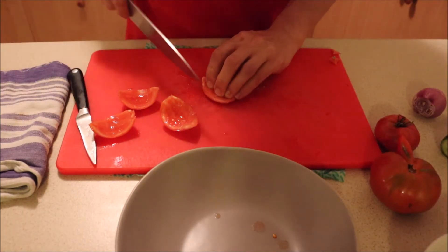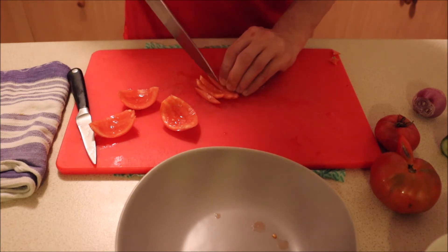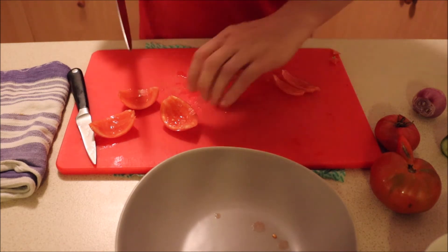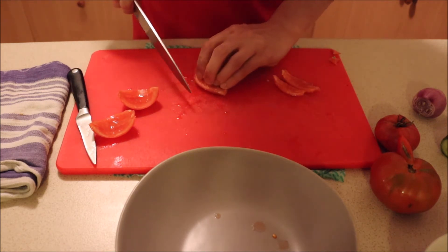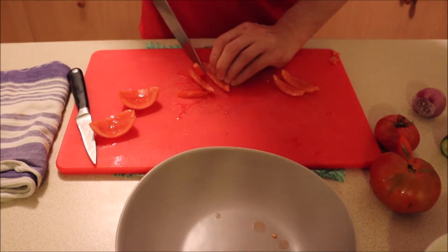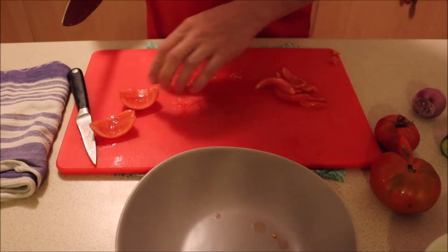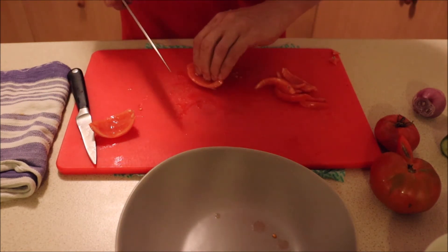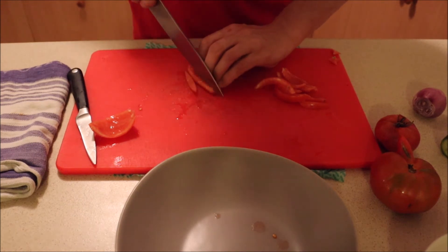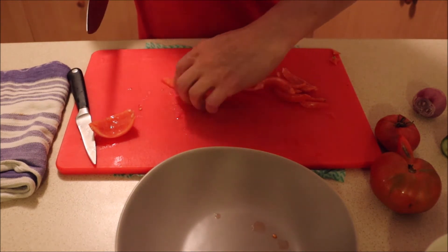Once I've trimmed all those, I'm going to julienne all the tomatoes, and I'm always going to cut the fleshy side first. The reason you cut the fleshy side first is because it's a lot easier for your knife to go through than if you go on the skin. The skin is quite tough and your knife will struggle a lot more than it will if you go flesh side first.